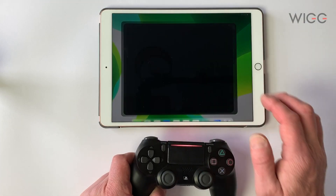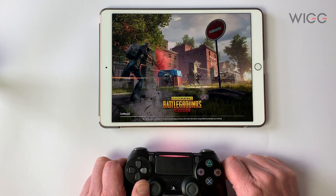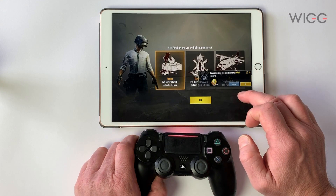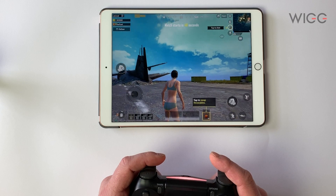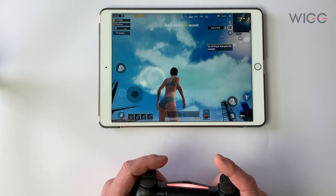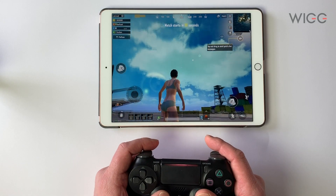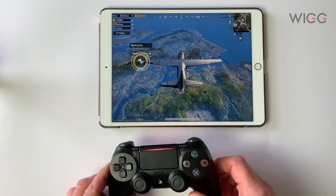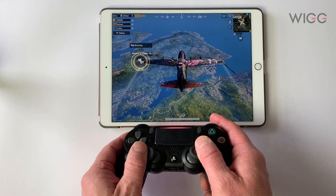And finally let's quickly fire up PUBG. I just want to see how the game works with the PS4 controller. Everything seems very slow, I can't run. So don't waste your time downloading PUBG because it just doesn't work with a controller.